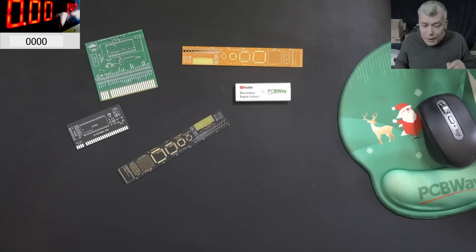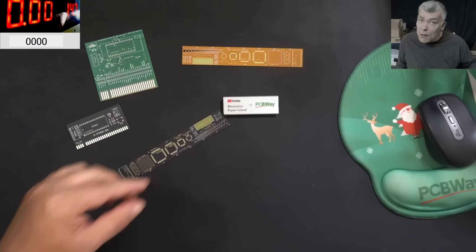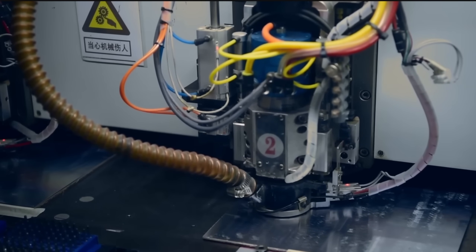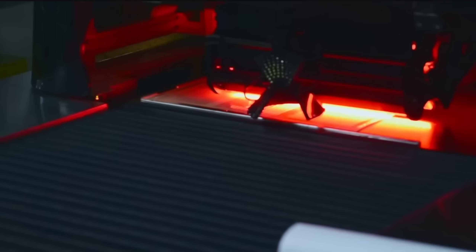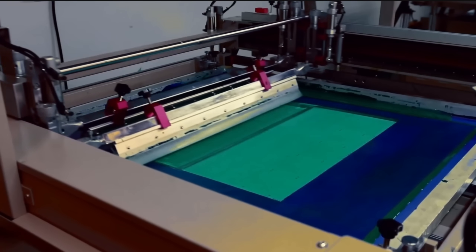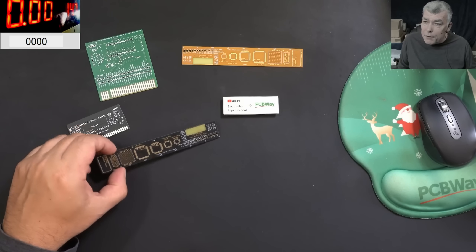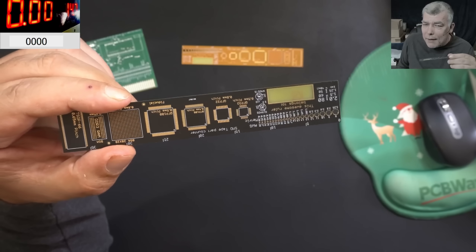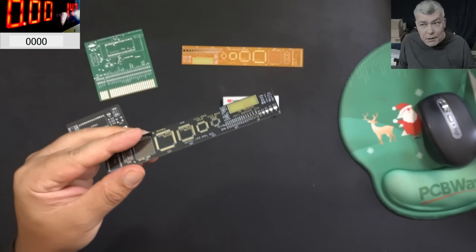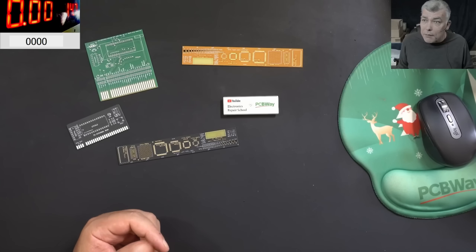Before we start, let's speak about today's video sponsor, PCBWay. PCBWay is your one-stop solution — all kinds of PCBs, 3D printing, CNC, and sheet metal are available from them. Every new registrant gets a $5 welcome bonus, which is about 10 PCBs, so you'll get 10 PCBs for free — all you have to do is pay for the postage. I did check the PCB quality myself, and we can clearly see we are speaking about a top-notch PCB manufacturer. Check the link in the description to place your first order.